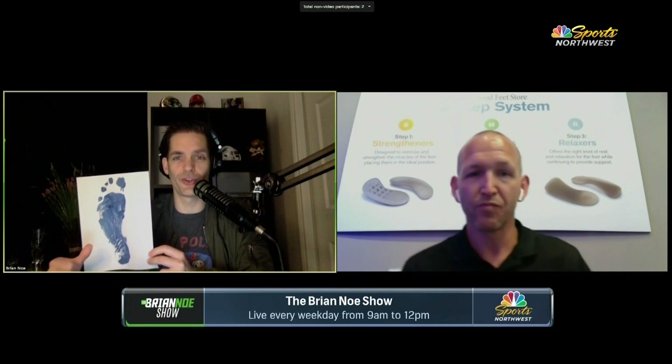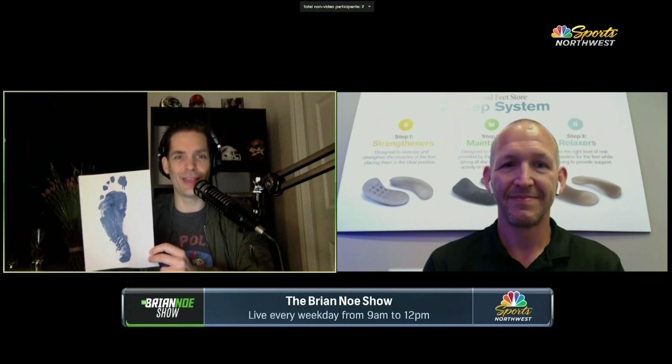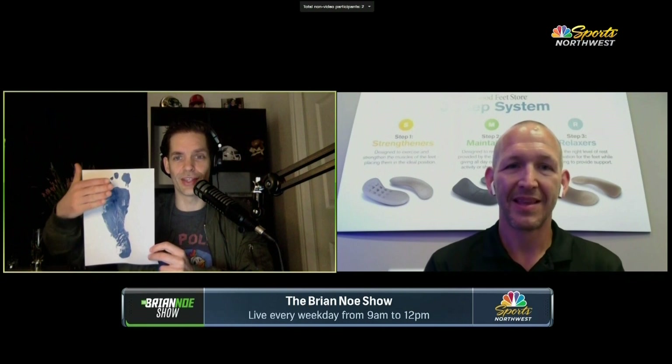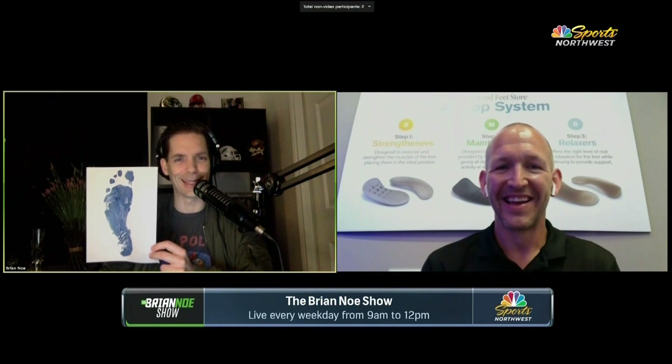I did the virtual fitting yesterday — it wasn't a problem at all. You get a water-based paint, paint the bottom of your foot, step on a paper, and that's it. It washes off, it's a cinch, very easy. I have to say I've got some work to do, because my foot looks flat, and if I want to go north, it's almost like my foot is pointed west — I have to run east to run north. That's something like what I'm looking at, right?